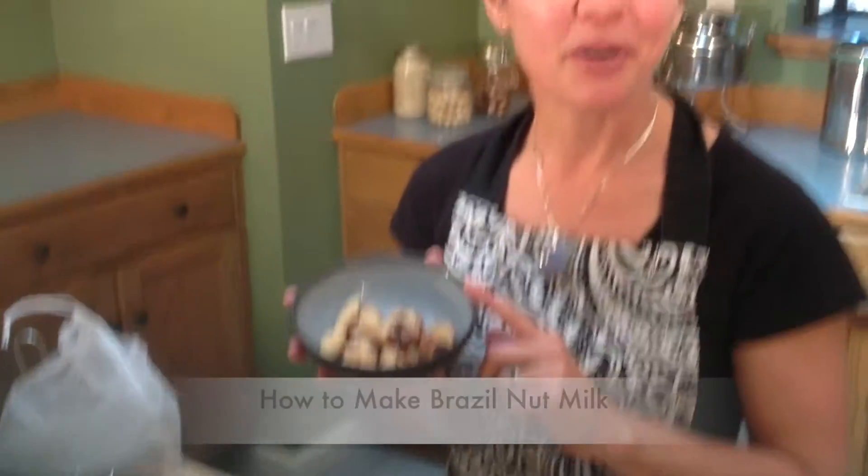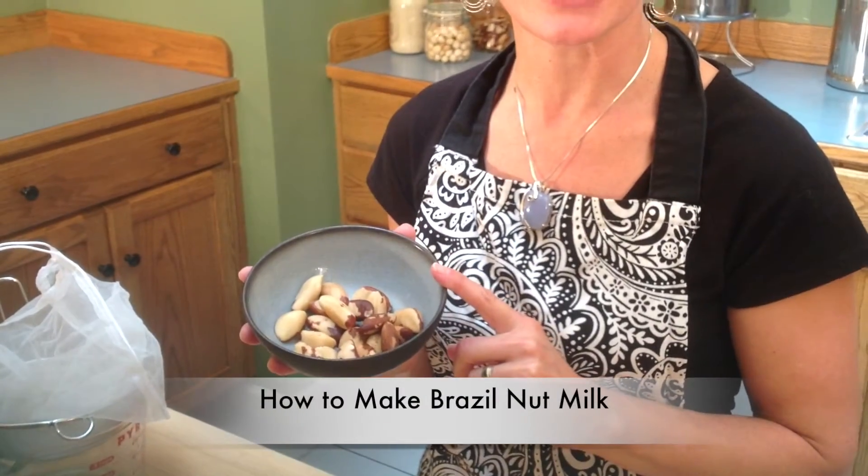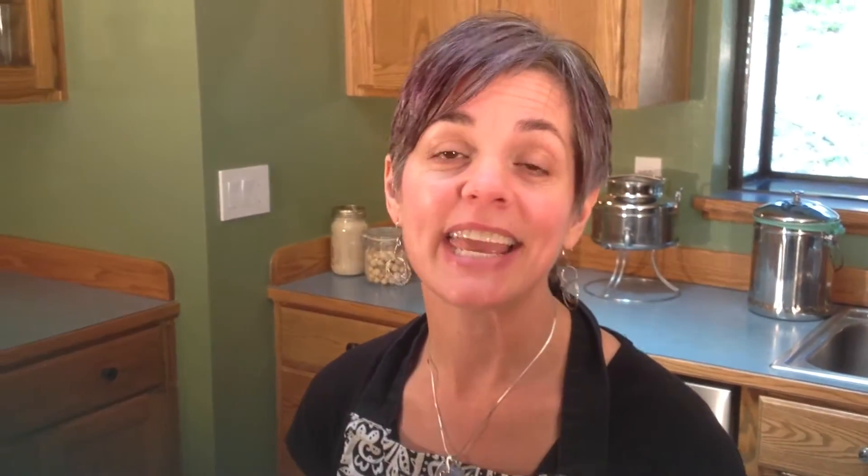I'd like to share with you how to make your own Brazil nut milk. It's economical and tastes so delicious when you do it yourself.